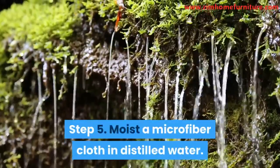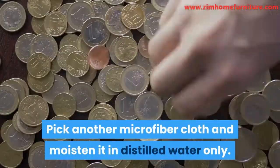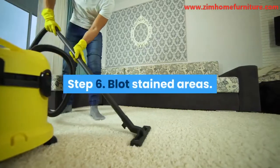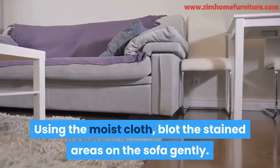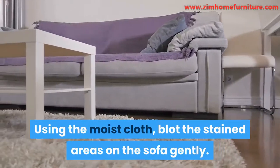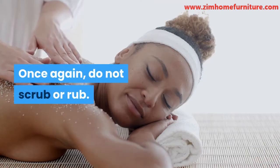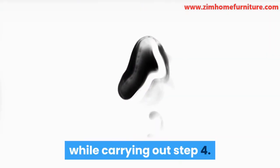Step 5: Moisten a microfiber cloth in distilled water. Pick another microfiber cloth and moisten it in distilled water only. Step 6: Blot stained areas. Using the moist cloth, blot the stained areas on the sofa gently. Once again, do not scrub or rub. This step will aid in removing soap that was left while carrying out Step 4.